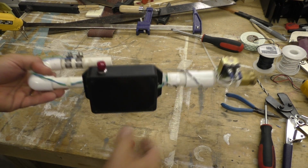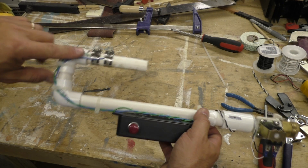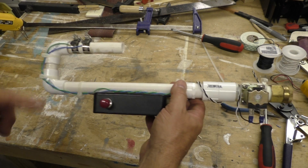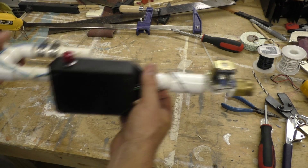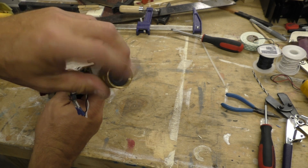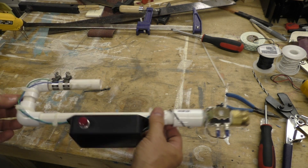Here is the final assembly. I've got my hose clamps here with the two wires — when they get wet they'll turn off all the electronics inside. There's the solenoid valve, and the end where I can hook a garden hose. Let's go to the barn and see how this works.